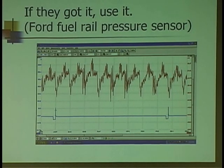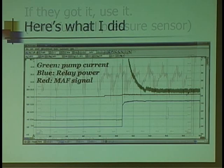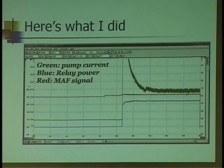Ford was kind enough to stick a fuel rail pressure sensor on some of their vehicles, and that's what you're seeing here. I'm just going to the same sensor wire that tells the ECM what's going on. I don't know what the exact pressure is, but I'm going to look at this and see: is this normal, is this telling me something, or is this okay? Green is pump current, blue is power to the relay, and the red trace is the signal going back to the computer from the MAP sensor.